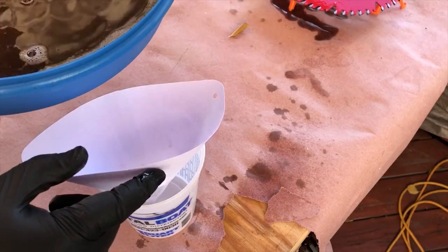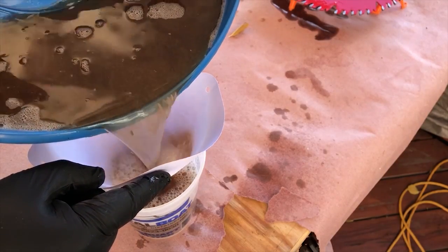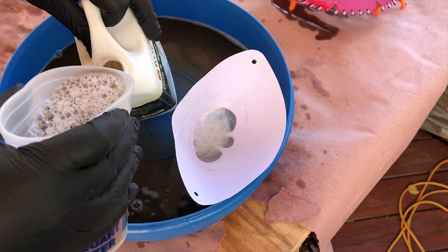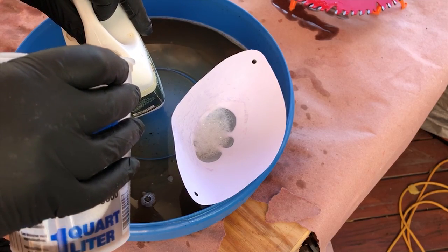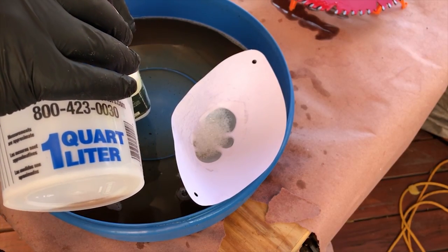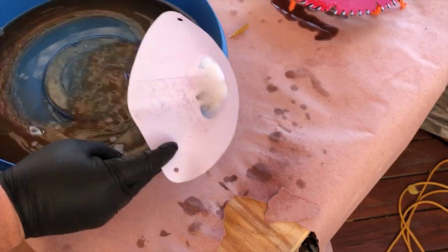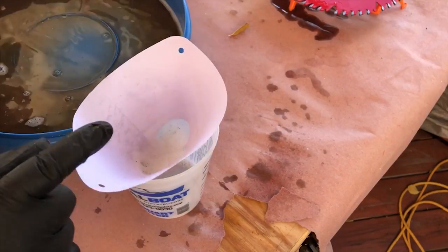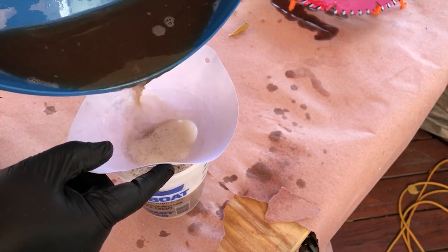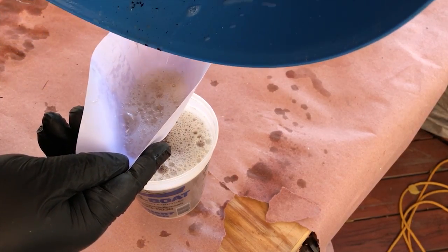Once I have all three blades clean, I take a regular paint filter — the same kind I use for my lacquer sprayer — and filter the solution into a mixing container, then pour it back into the bottle. This particular solution I've been using for over a year, so it's pretty much done — all brown and black. I've ordered more, but I'm going through the process to show how you save it, because you can use this stuff over and over. That's kind of the point of it being concentrated and the instructions saying to add water.